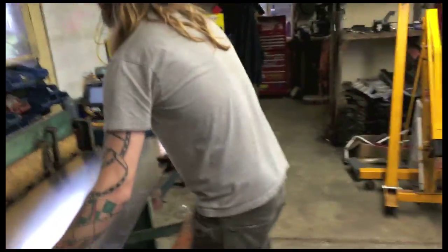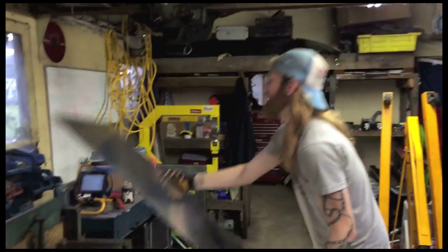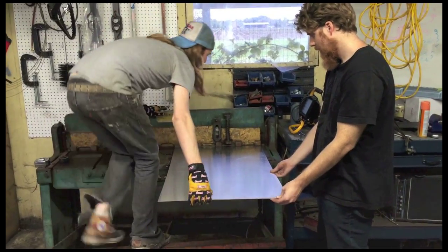The sheer brilliance of this machine — I haven't cut aluminum yet, so it might be worse or easier.